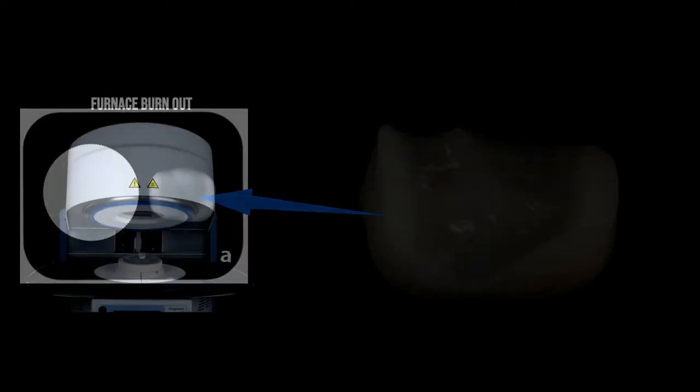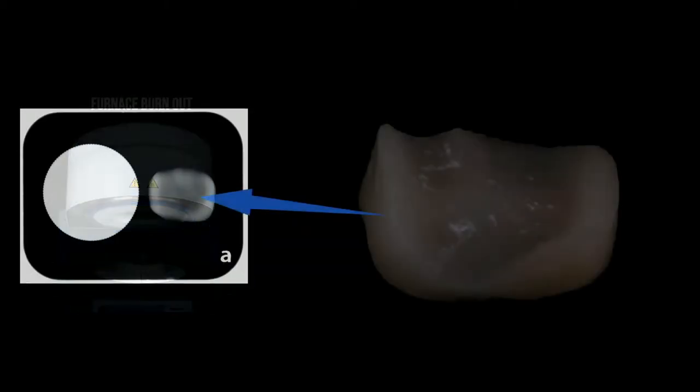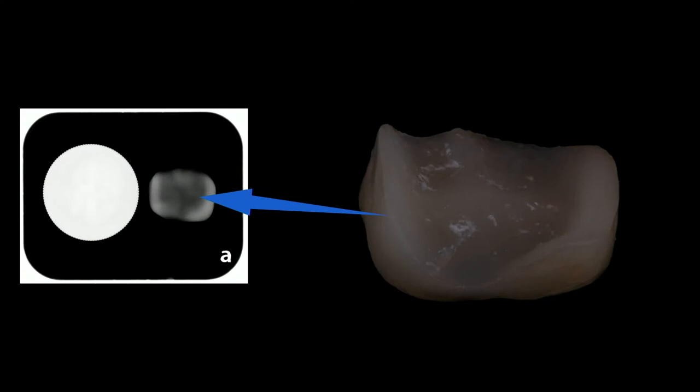So I've got a clinical problem: how do I clean the cement out of that restoration without damaging the substructure, without weakening that restoration? This is my clinical problem, but it's not just mine — as I've gone out and lectured, other dentists have come up and asked how to do this. The way I approach this problem is a little bit different.